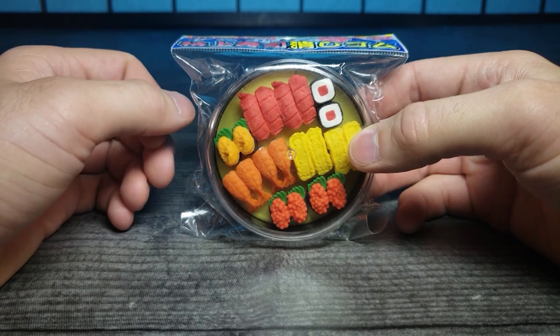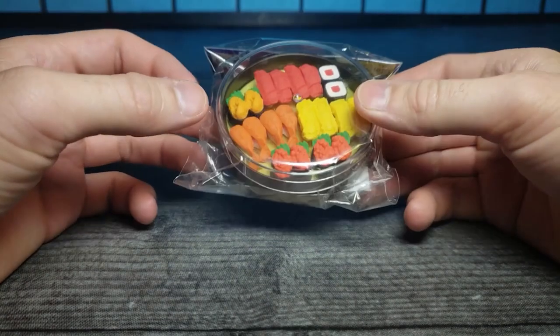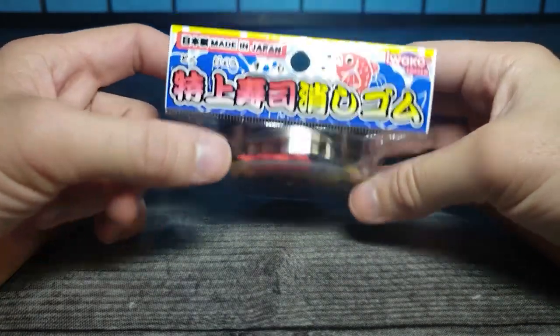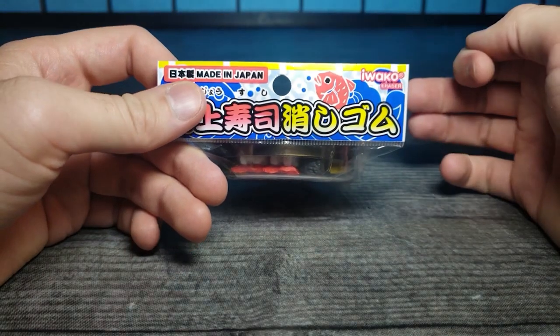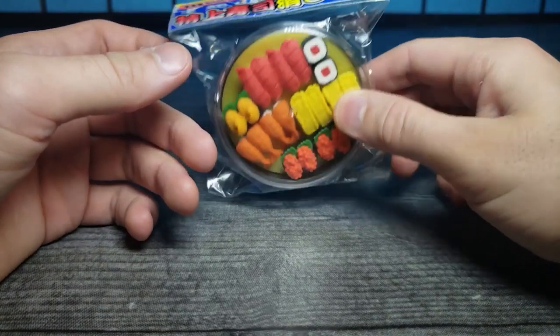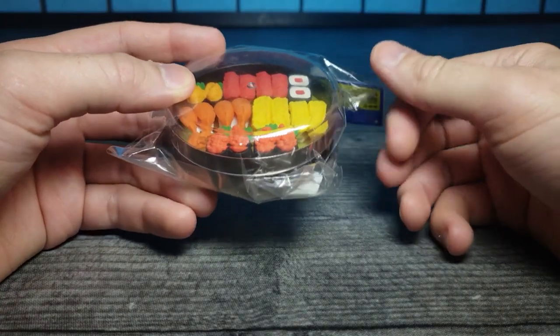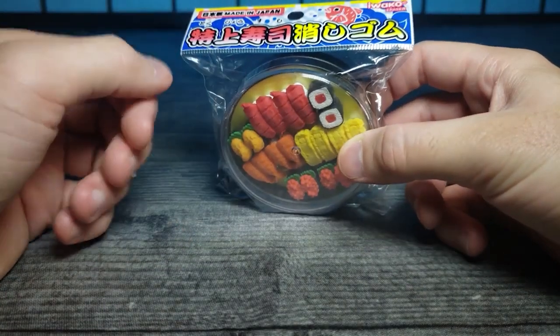Welcome back to another JHR review. Today we're looking at a really interesting little sushi pack made in Japan by Iwako. I review a lot of Iwako erasers, so I was excited to see one that's encased into something rather than just being thrown into a bag. Let's take a closer look and see how they come apart.